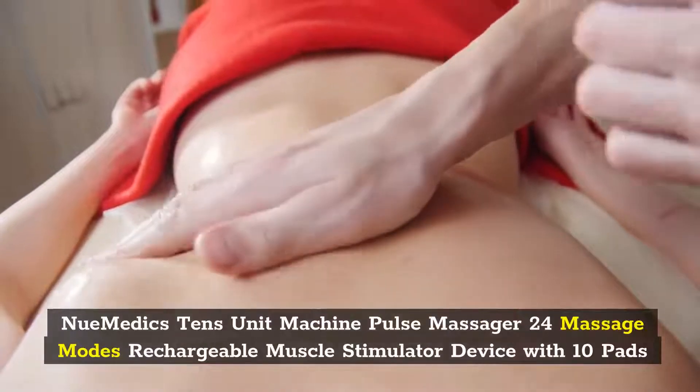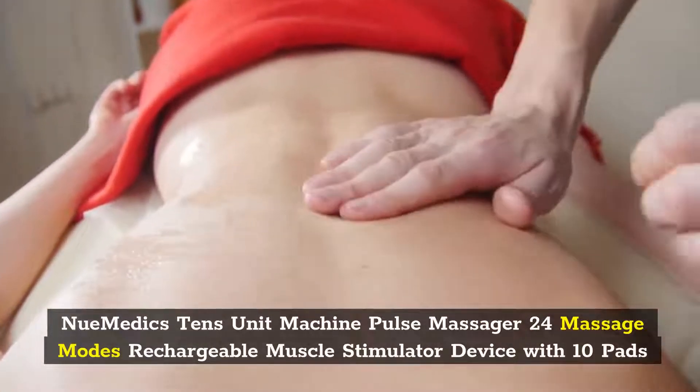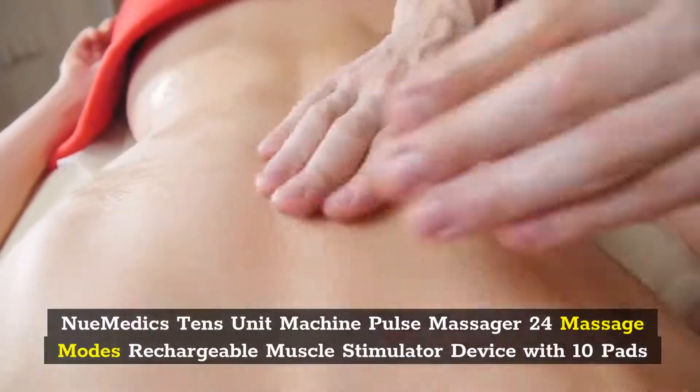Number 5: Pneumetics TENS Unit Machine Pulse Massager, 24 Massage Modes, Rechargeable Muscle Stimulator Device.